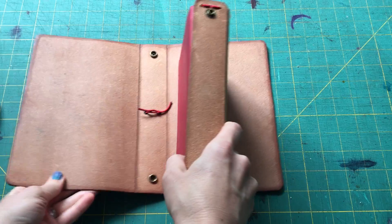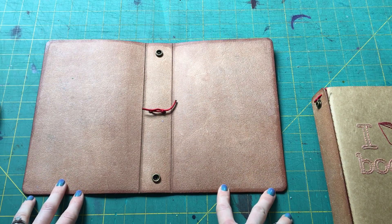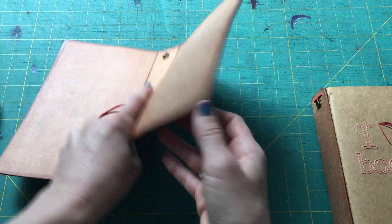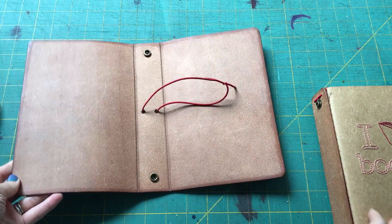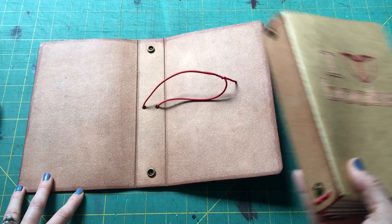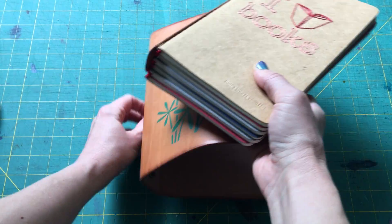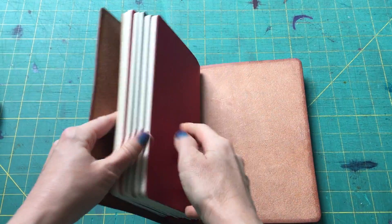This removable spine is super handy for several reasons. The other day I wanted to condition my notebook — rather than having to unstring everything and take out all my inserts, I just popped out the spine, removed one elastic strap by untying it, and was able to condition it easily. Another option is if you have multiple notebooks of the same size with the same kind of spine, you can easily interchange your setups — swap covers and inserts in basically one motion by snapping them out of one notebook and into another.